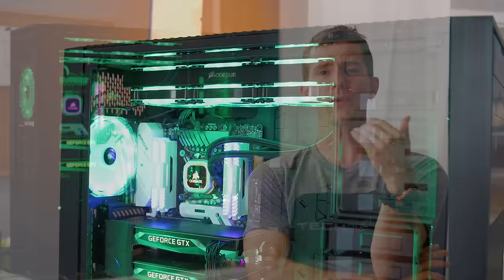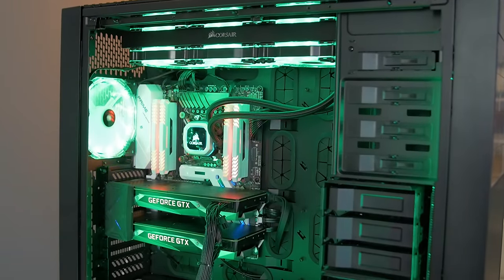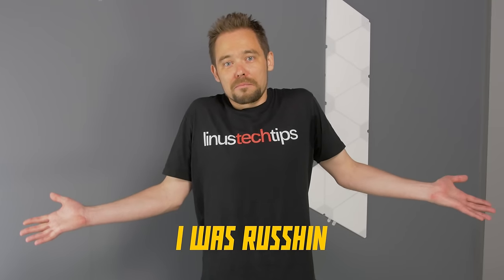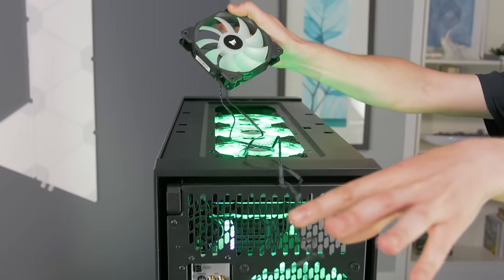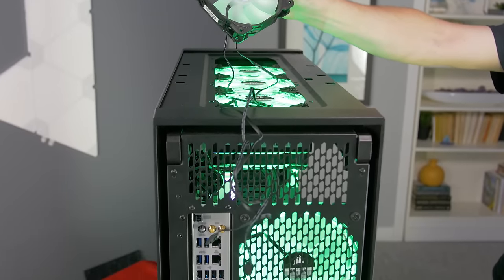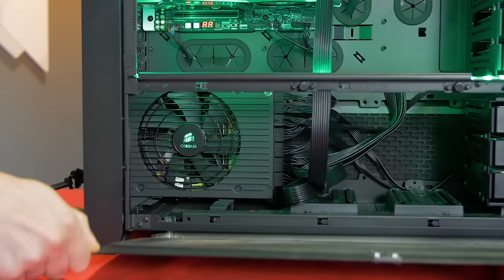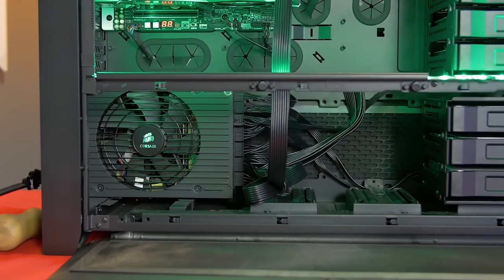The first thing we needed was a test subject, so we borrowed our triple-headed VR project machine. It already looked reasonably clean from the front, but as for the backside, Ivan's excuse was he was Russian. In fairness to him, though, this machine has six hard drives, seven RGB fans with individual leads to their respective light controllers, and its older-style 900D chassis has no power supply shroud, so there is a visible rat's nest down at the bottom.